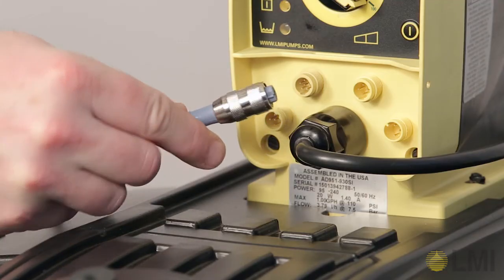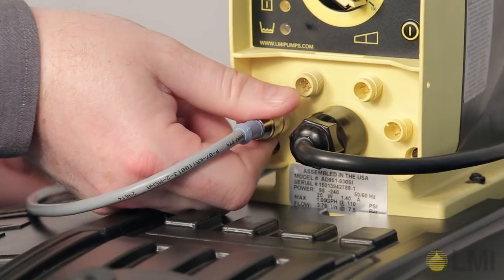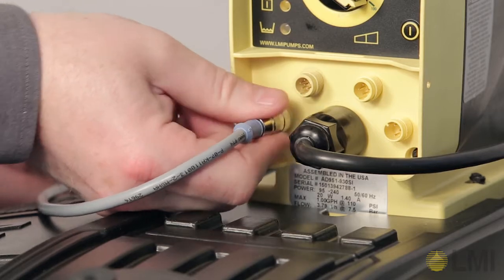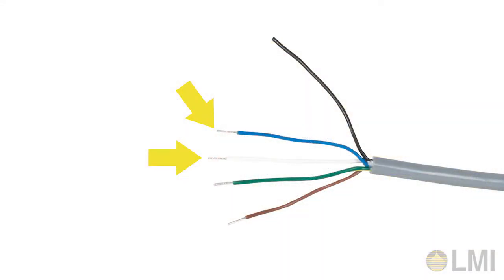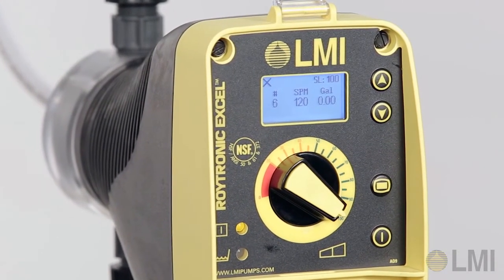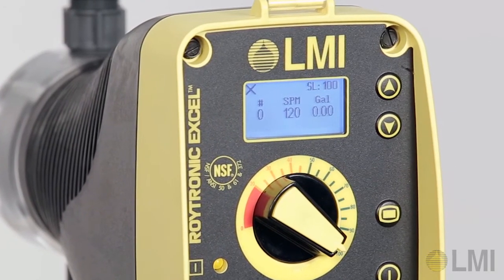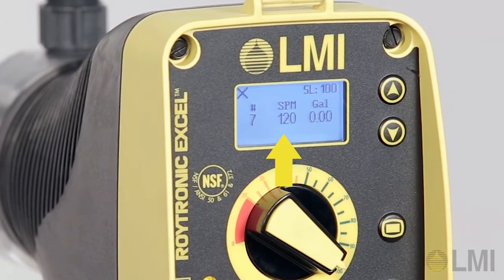Attach the input cable to the 5-pin connector. Your blue and white wires are your pulse input source. For each input pulse, the pump will stroke 10 times and reset. The stroke rate will be based on the internal strokes per minute setting of the pump.